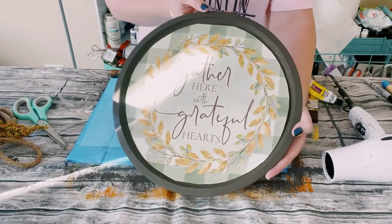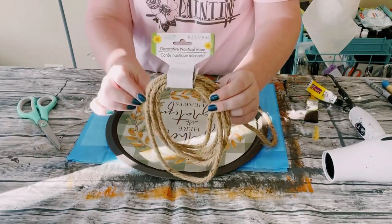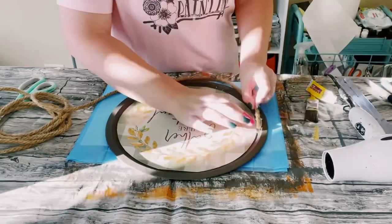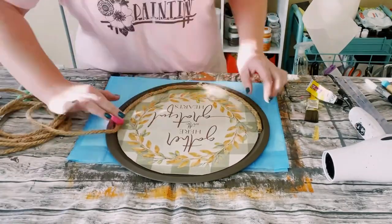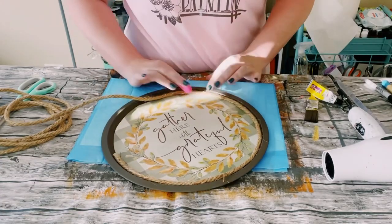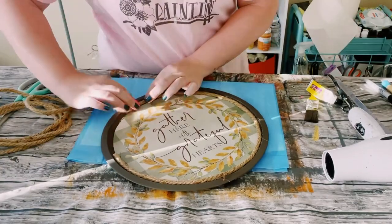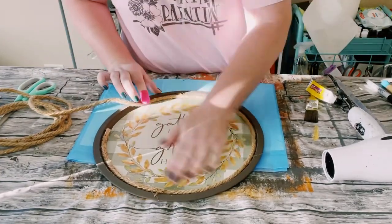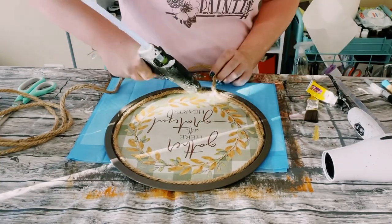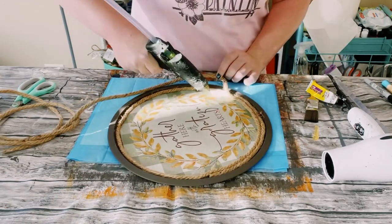Just smooth it out until it is completely adhered, and then just grab some nautical rope — also came from Dollar Tree — and I'm going to start hot gluing this all around the pizza pan. I am starting on the left side of the pizza pan because I'm going to be covering that up anyways. I did end up doing two rows of the nautical rope, and this is just going to cover up the cut edge of that placemat.